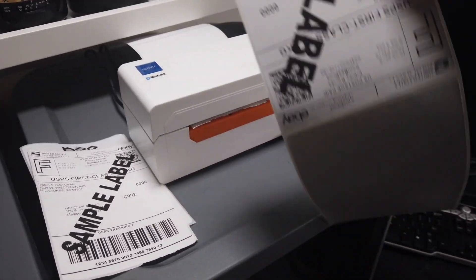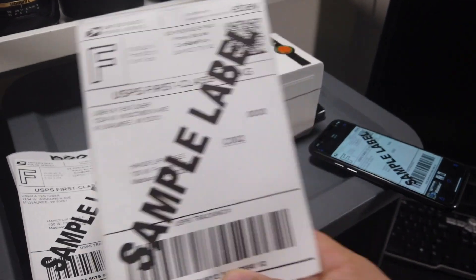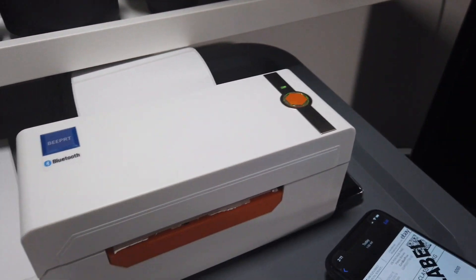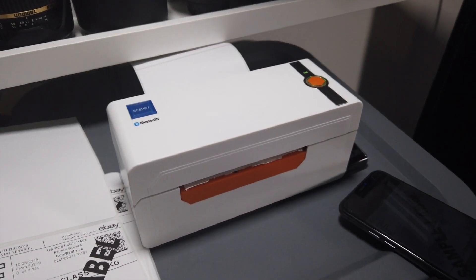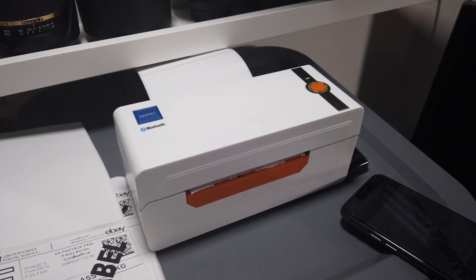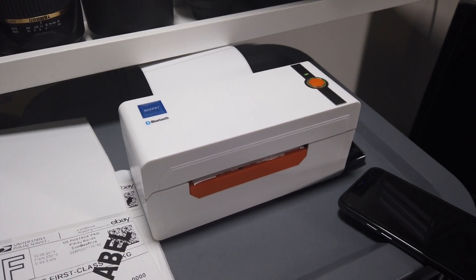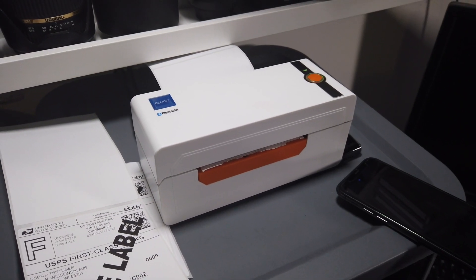I'll leave a link below if you want to grab it, you can find it there. Also, I'll put another link to a video on how you can make it wireless. So yeah, that's it — peace!